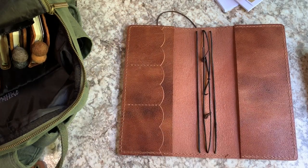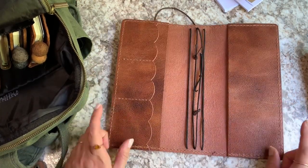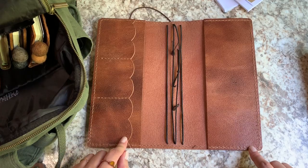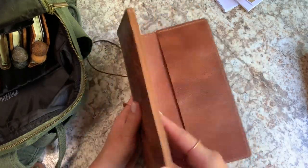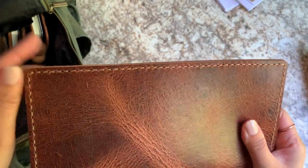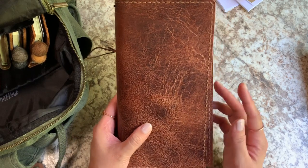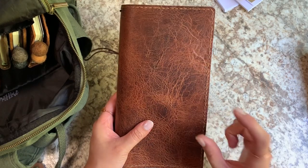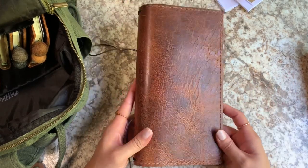I do think my stitching ended up pretty good given how hard it was to punch all these holes in. I used the Ritza tiger thread in Havana cigar — the one millimeter thread. This was the first time I used this thicker thread and I really love it. I love how it looks with this leather; it's just thick and hardy, and I think it complements it really well. They do make a 1.2 millimeter and I'm interested in trying that. I got little sample spools of Ritza thread off Amazon, which was really nice.